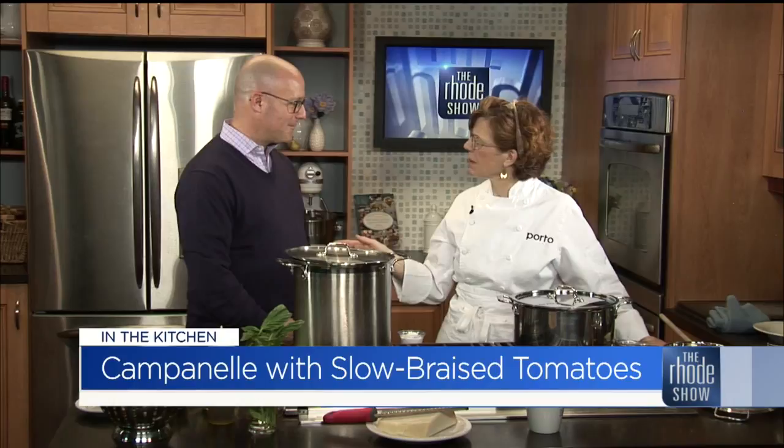She worked full-time at Providence Public Library and then at the Whaling Museum, but she cooked from scratch, and so that was part of our life. On weekends or days off, she would shop at Federal Hill. So I was introduced to Federal Hill early — the pasta store. Doesn't get any better than that.